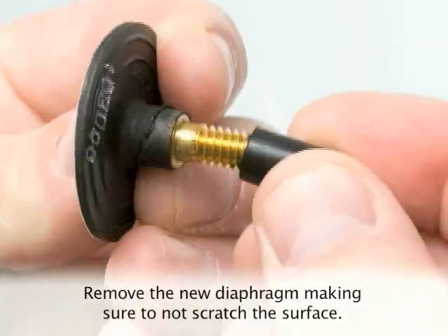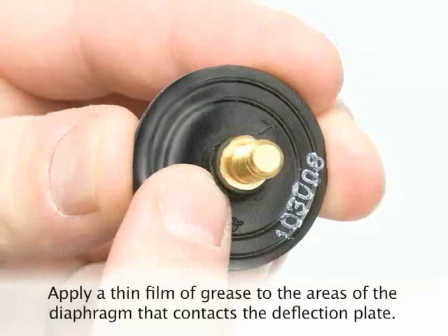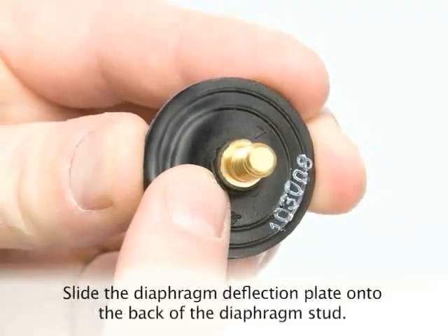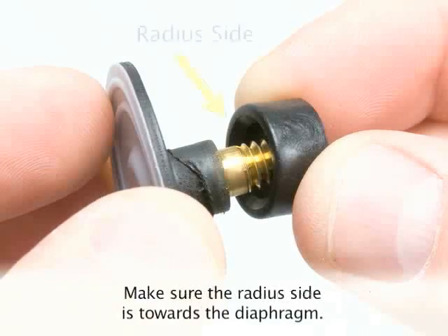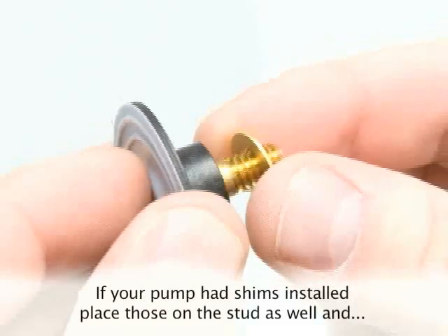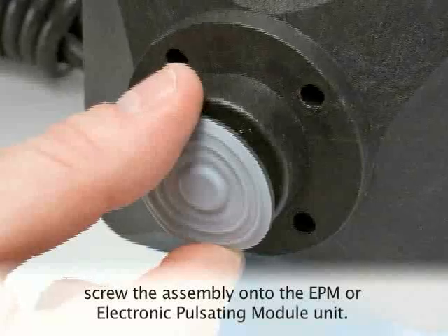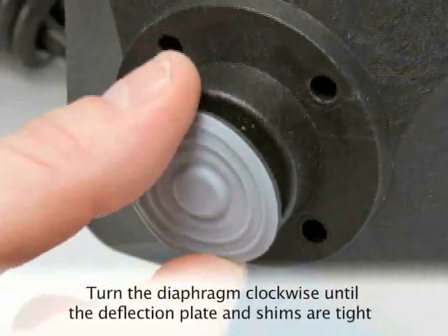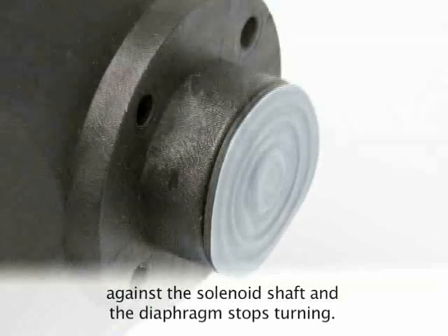Remove the new diaphragm from the kit, making sure not to scratch the surface. Apply a thin film of grease to the areas of the diaphragm that contact the deflection plate. Slide the diaphragm deflection plate onto the back of the diaphragm stud, making sure that the radius side is towards the diaphragm. If your pump had shims installed, place those on the stud as well and screw the assembly onto the EPM, or electronic pulsating module unit. Turn the diaphragm clockwise until the deflection plate and shims are tight against the solenoid shaft and the diaphragm stops turning.